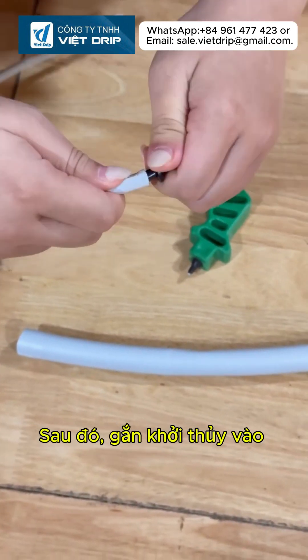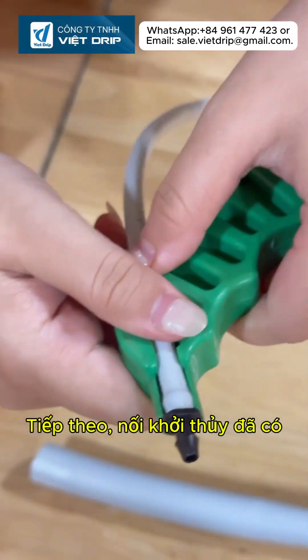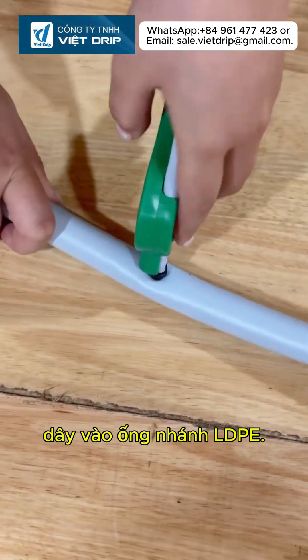Then, insert the takeoff connector into the 7mm tube. Next, connect the takeoff with the tube to the LBPE sub-main pipe.